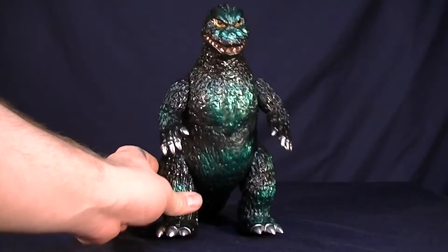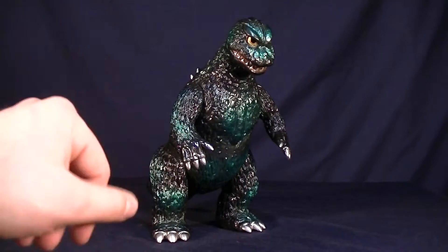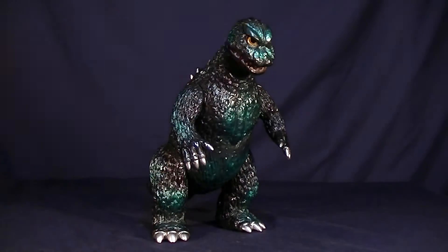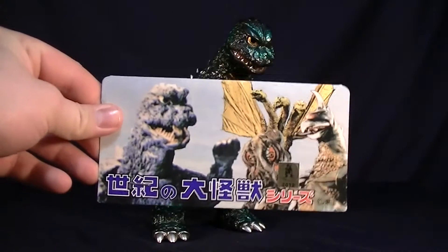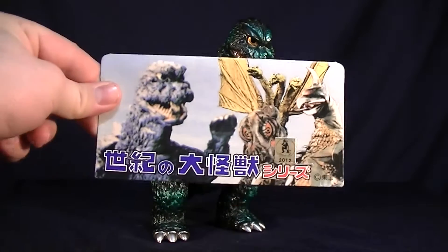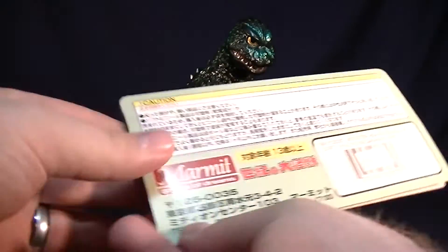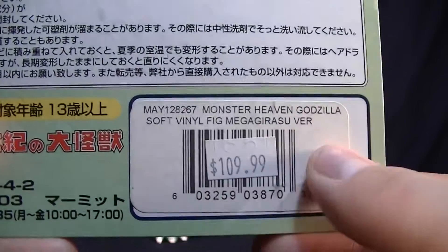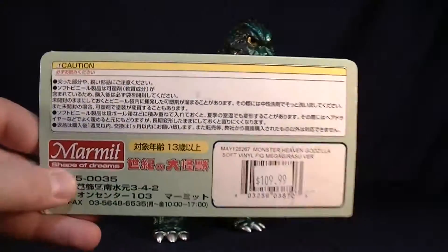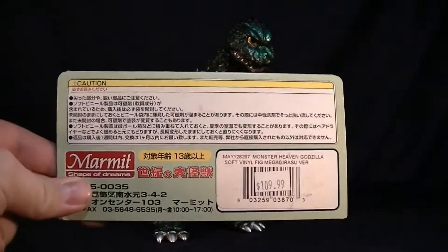So we're deciding to keep this guy. The other funny note is he should have come with a box, but he just came like this — except he did come with a card. This is definitely not the right one for this guy, and definitely not the right one for the 62 either. It happens to be the Monster Heaven Godzilla 2000 vs. Megaguirus card, which doesn't go with anything that we ordered.